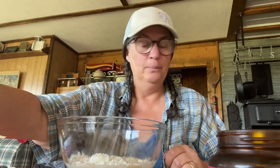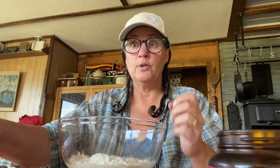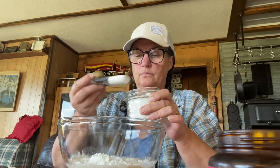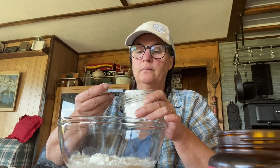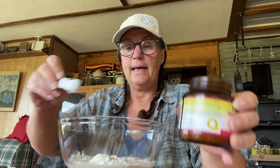So what we want is one cup of flour, one cup of water, two tablespoons of sugar, and one teaspoon of yeast. And we just mix that all up.